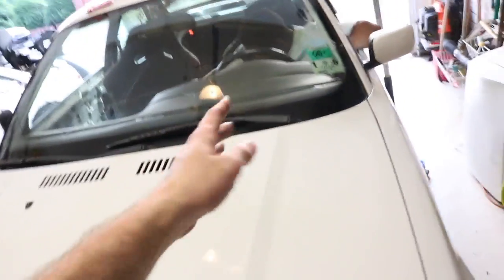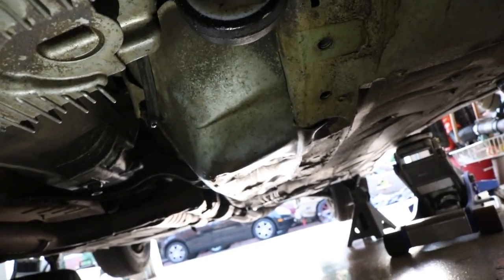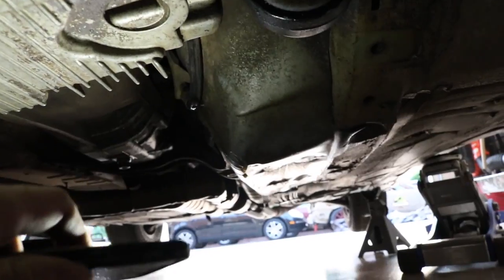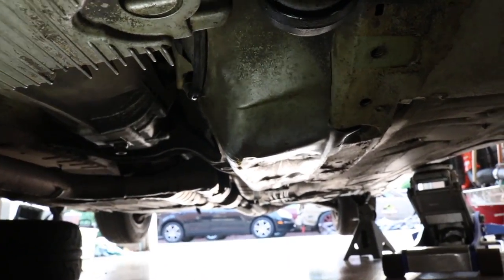The door handle's broken and it doesn't open because it locks randomly. Maybe when I repaint it I'll get another door. Good news — let's dive underneath. We're under the car and we found the issue. That is the line running up to the slave cylinder and it is cracked. I'm gonna go ahead and call O'Reilly to see if they have one so I can easily replace it and get this car back up and running.